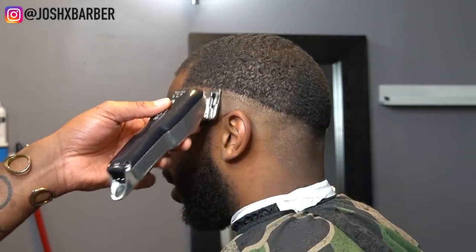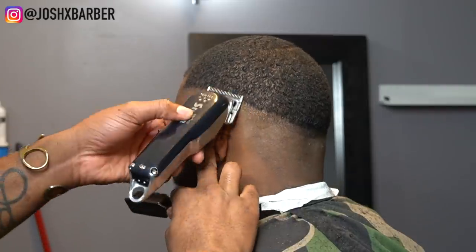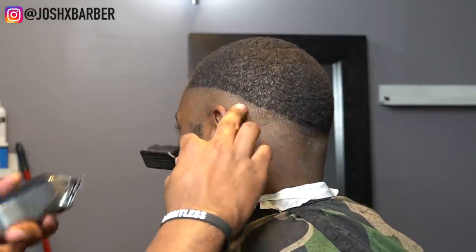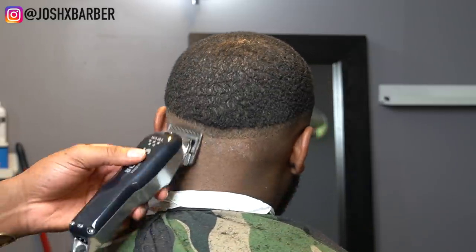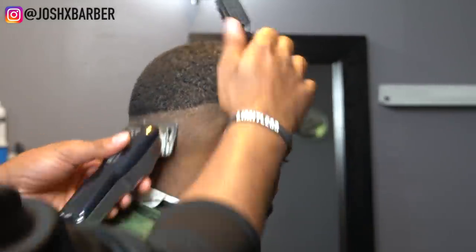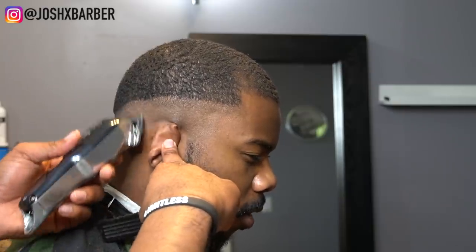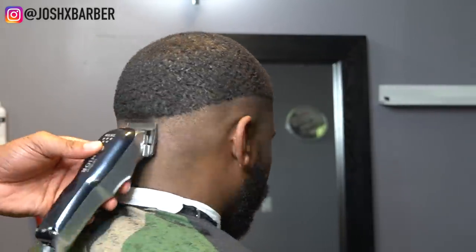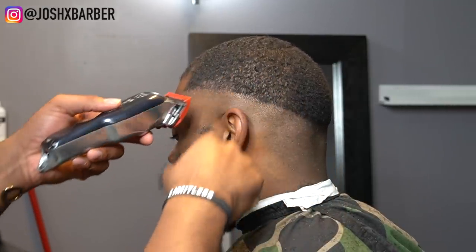Right now I have my Wahl cordless seniors with the clipper halfway closed, working this line out. Whenever I'm taking out a bald line I close the clipper and open it as I go, because sometimes having it halfway closed doesn't necessarily take the line out. You have to learn your clippers and make sure they are zero-gapped, because it makes it easier to take the line out. Always start under the line and flick up to the line — if you don't, you're going to make a whole new guideline and cause problems in your fade.